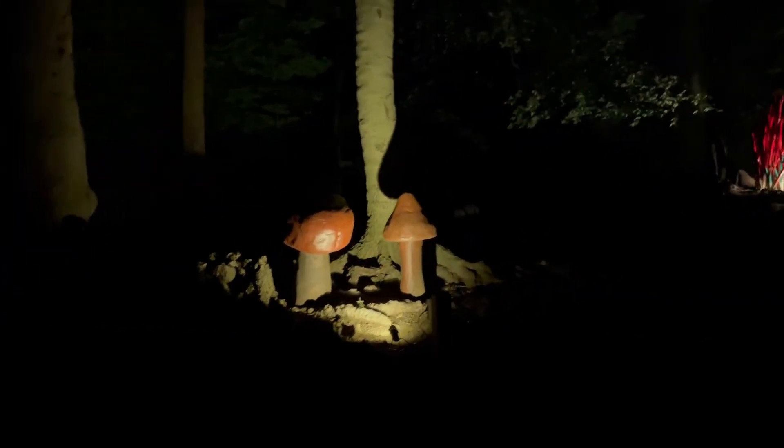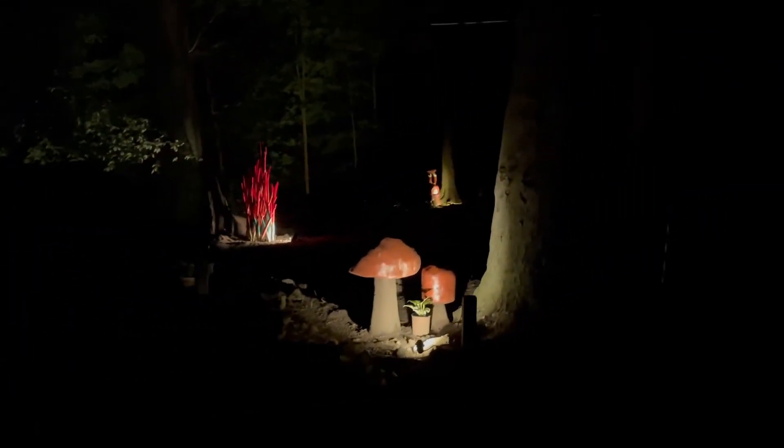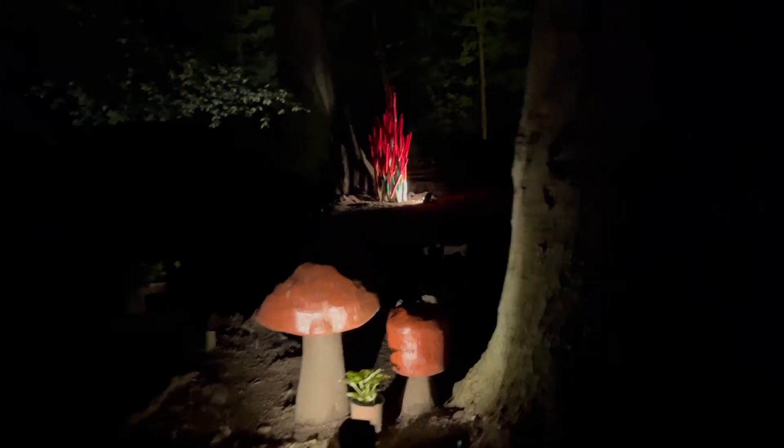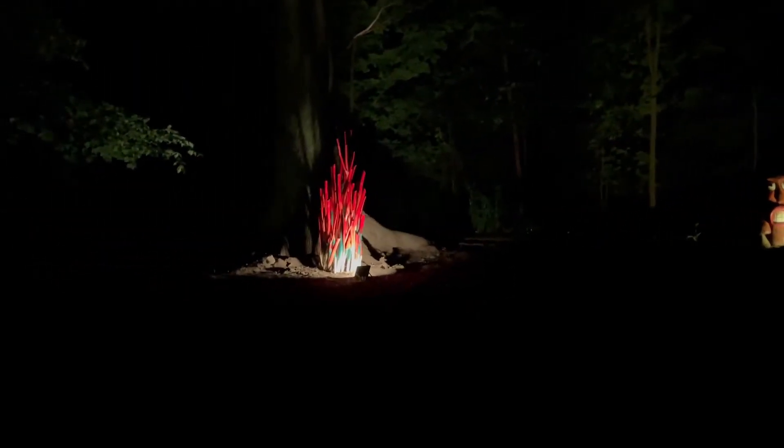Over here we've just got a few mushrooms with some accent lights, and over there some more accent lights. There's a big pile of dirt — we'll walk around it. We've got the big fireplace here.